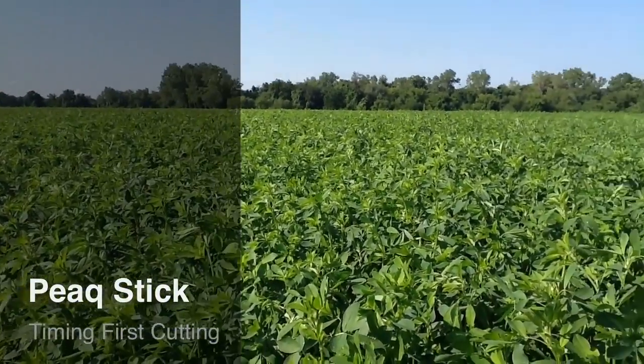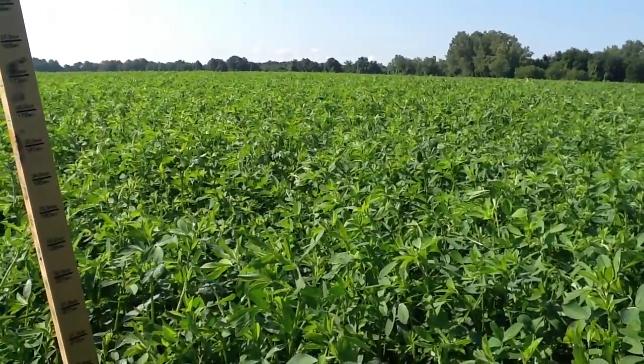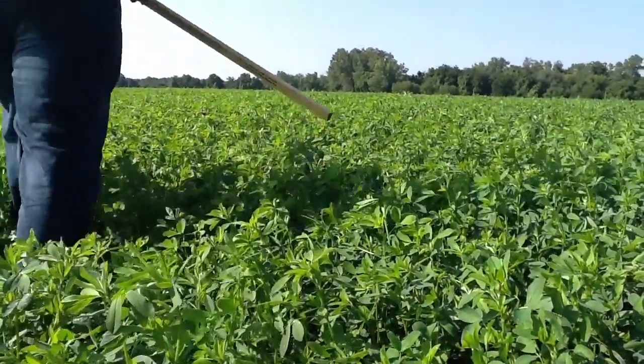One of the quickest and easiest ways for evaluating when to chop first cutting alfalfa is the use of a PEAK stick. PEAK stands for Predictive Equation for Alfalfa Quality.